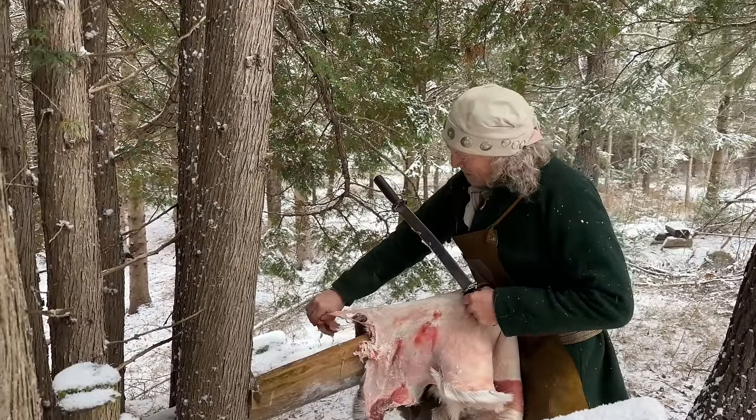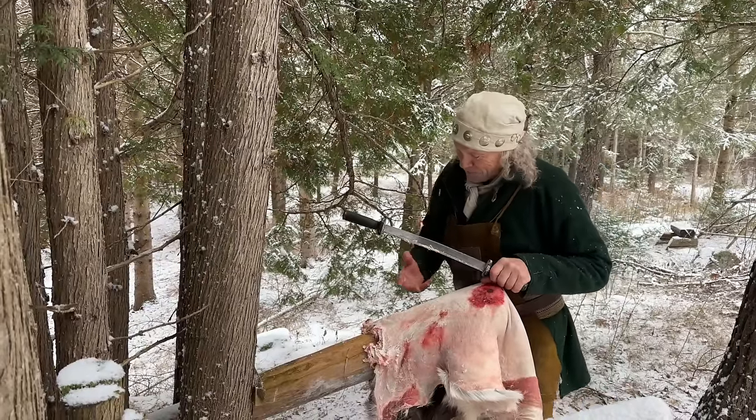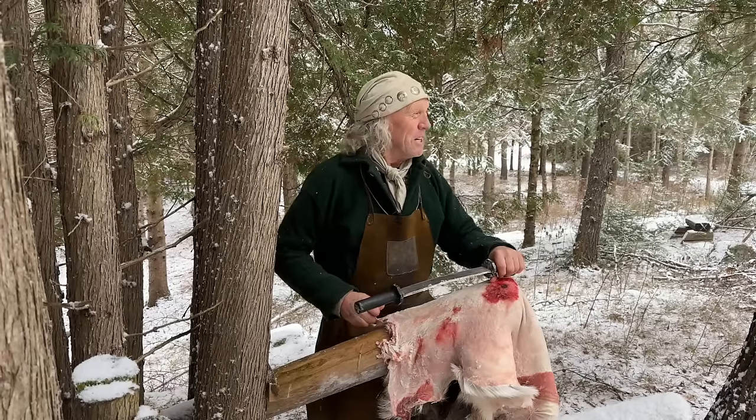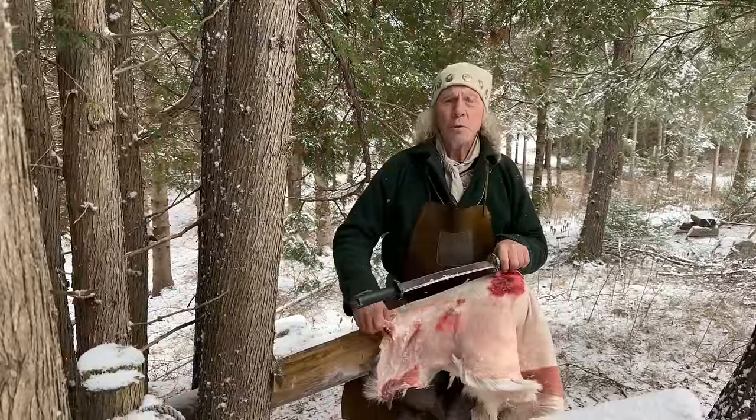The deer has gifted us with our winter's food. We've got two deer and we still have a tag, so I'm kind of hunting this week, but the pressure's off. We have food for the year, and a couple with fishing we'll do in the spring.